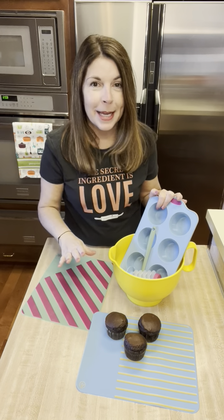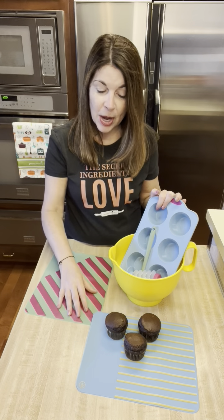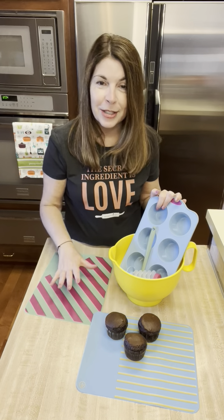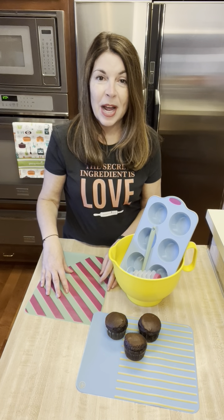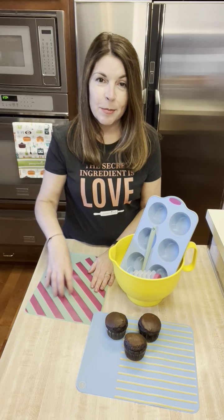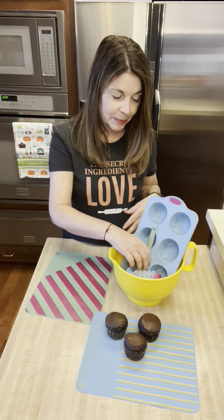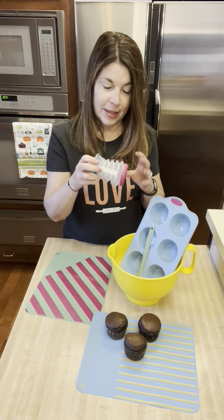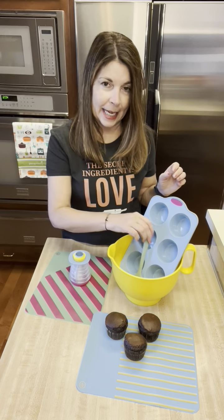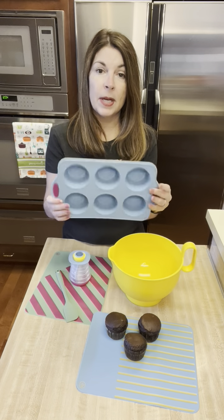This is the cupcake set I have to tell you about. It comes with these two mats that you can use to roll some dough if you're making little monkey breads or different things. These are great little craft mats for kids too — they can use them to cut out shapes with their Play-Doh or any kind of crafting. The set also comes with a mixing bowl, a decorator bottle, a darling little green spatula, and a six-cup cupcake pan.